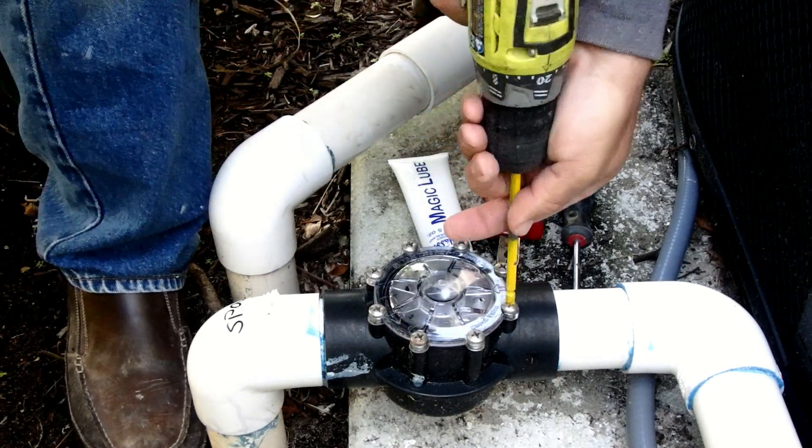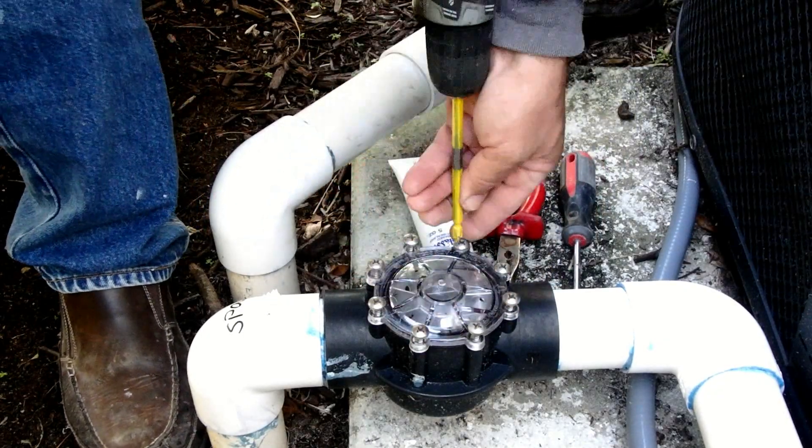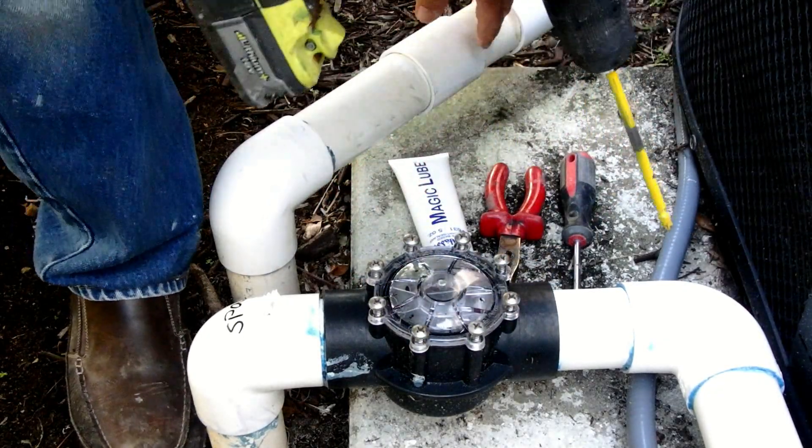The valve body is easy to take apart with a Phillips screwdriver, making quick access to the flapper for replacement. I like a power drill so it can speed through removing the screws.